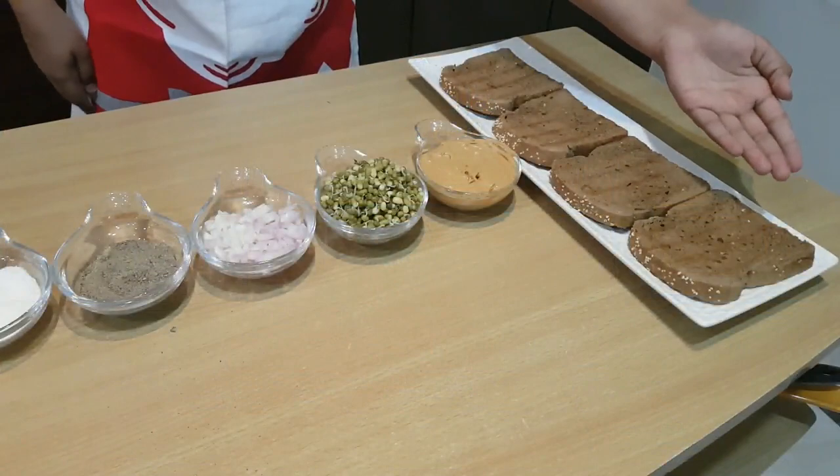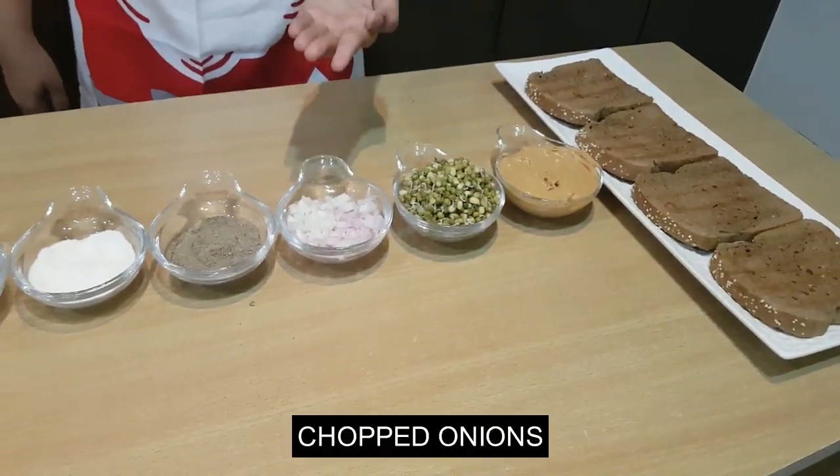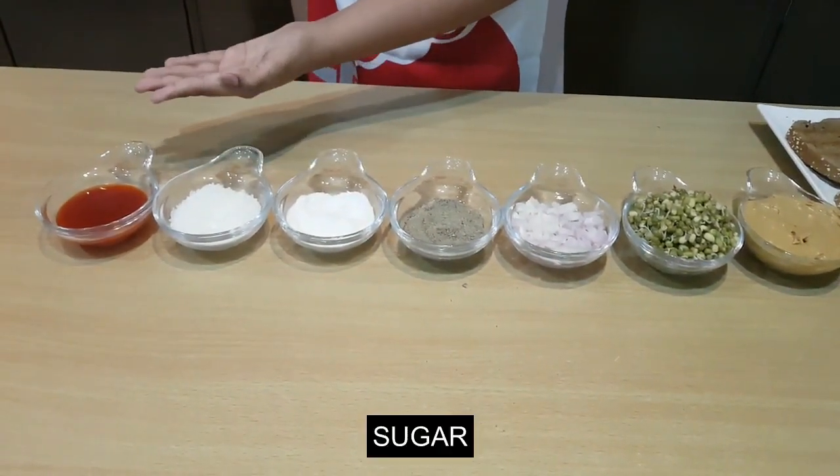We're using four toasted brown breads, some peanut butter, boiled sprouts, chopped onion, black pepper, salt, sugar, and tomato ketchup.